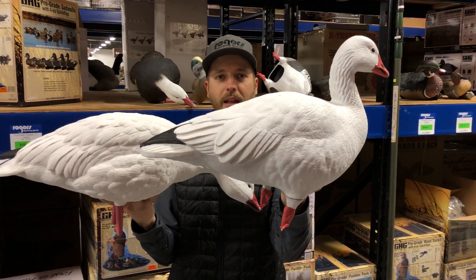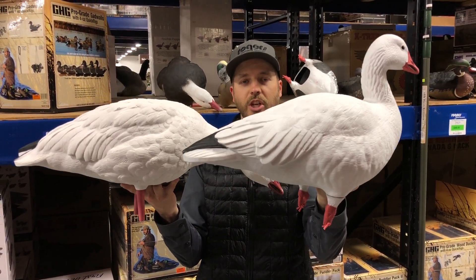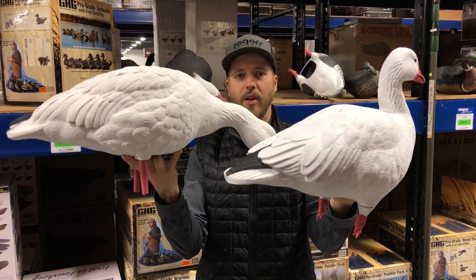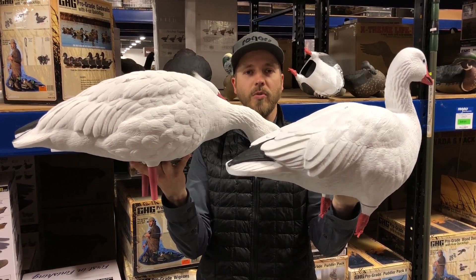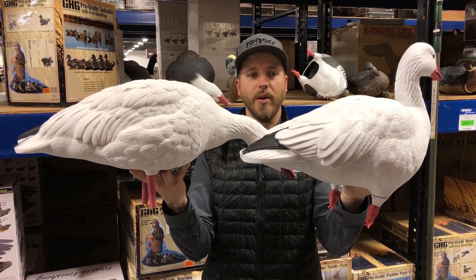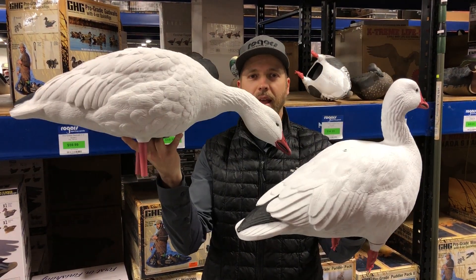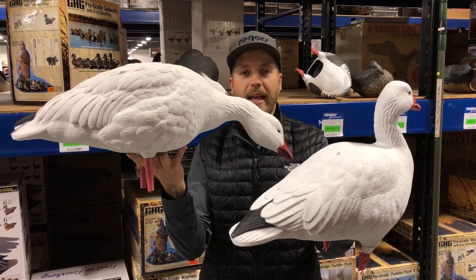This is the GHG and this is the Avian. The GHG does have the patented motion cone system and the Avian also does have a form of cone system. There's a size comparison. These are going to be in a 12 pack, the GHG, and the Avians are going to be in a 10 pack.